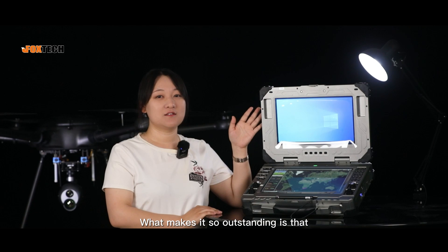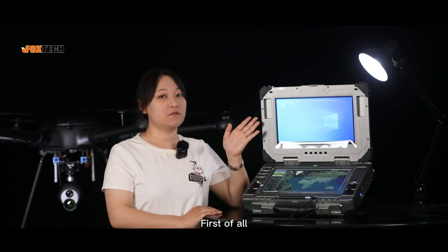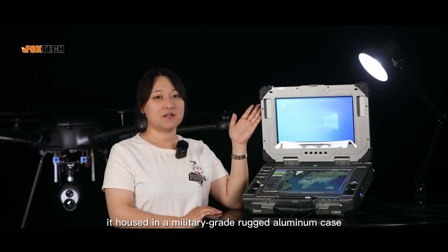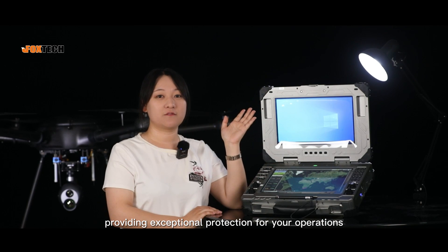What makes it so outstanding is that, first of all, it's housed in a military-grade rugged aluminum case, providing exceptional protection for your operations.